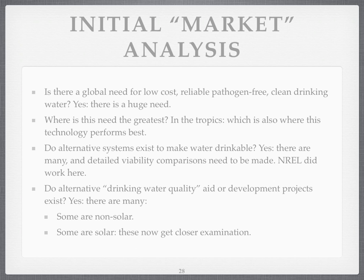Of course, do alternative systems exist to make water drinkable? Yes, there are many. The National Renewable Energy Laboratories in the States did quite some very interesting work on this. If you want to look it up, I'd search for the NREL paper on renewable energy and water pasteurisation. Are there alternative drinking water quality development projects around? Yes, there are many. Some don't use solar — some use batteries to make chlorine from a salt solution — and some do use solar.